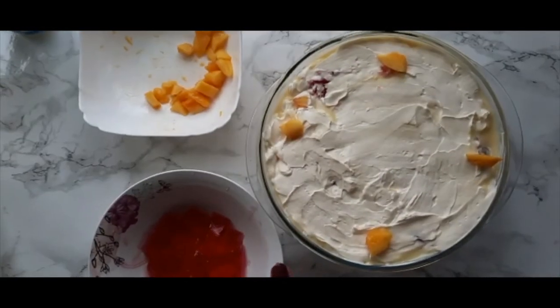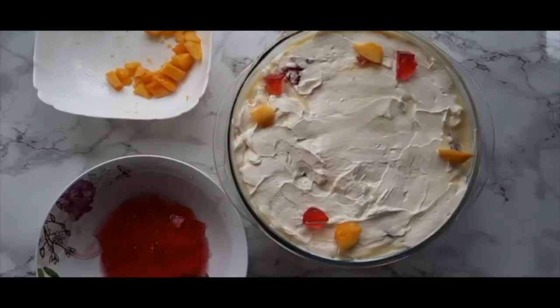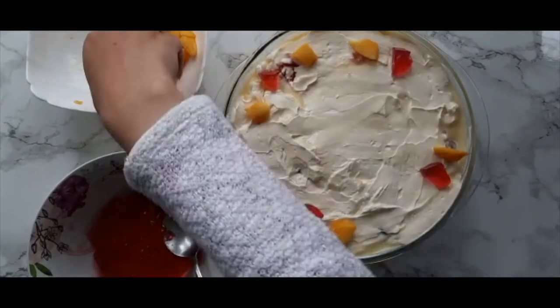You're ready to serve your trifle, but if you want you can decorate it with some leftover mango chunks and some jelly cubes as well.